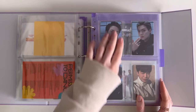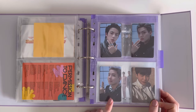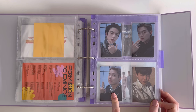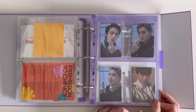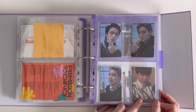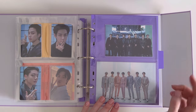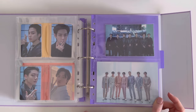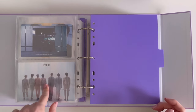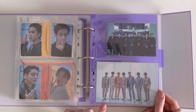Then we move on to Proof. We have the photocard set that came with the standard album, then the pre-order benefit if you ordered on global — I have Jimin's and JK's. This is the group postcard that came with the Compact and Standard versions. I love how they're double-sided — these outfits are absolutely stunning, love this photoshoot!